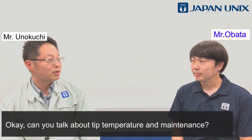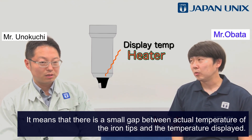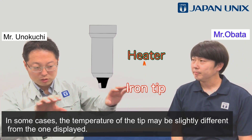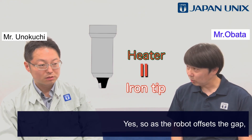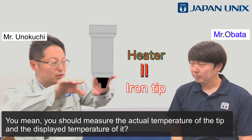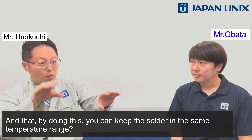Can you talk about tip temperature and maintenance? The temperature displayed on the robot is the temperature of the heater, meaning there is a small gap between the actual temperature of the iron tips and the temperature displayed. In some cases, the temperature of the tip may be slightly different from the one displayed. The robot offsets this gap, so make sure to measure the actual temperature of the tip and compare it to the displayed temperature. By doing this, you can keep the solder within the same temperature range.